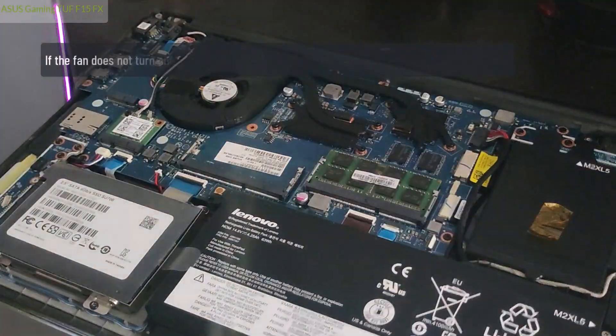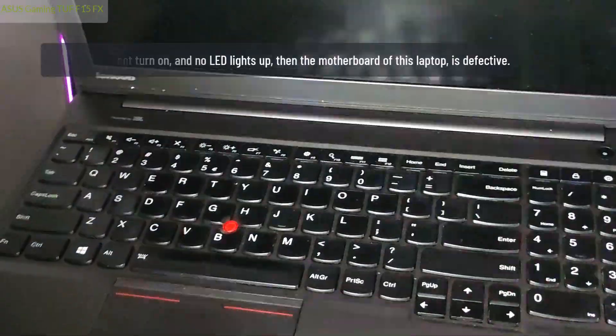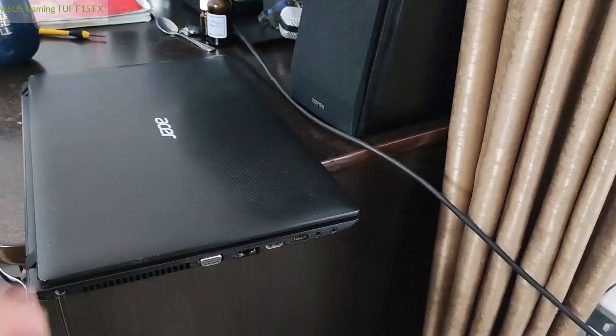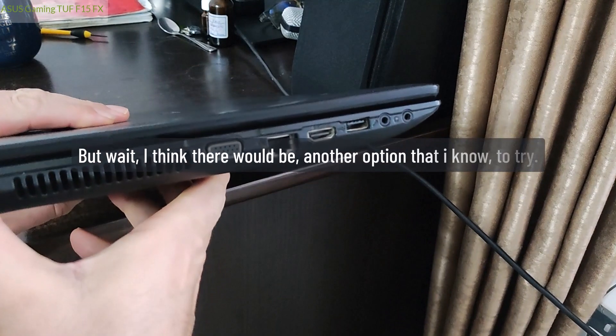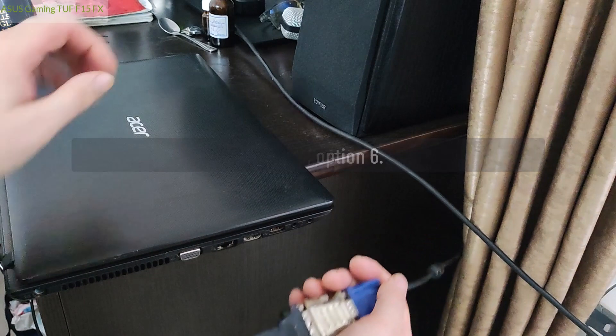If the fan does not turn on and no LED lights up, then the motherboard of this laptop is defective. But wait — I think there would be another option to try. Next step — Option 6.